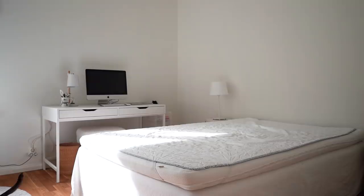Again I aired everything out outside for a while and then switched to clean bed linen.